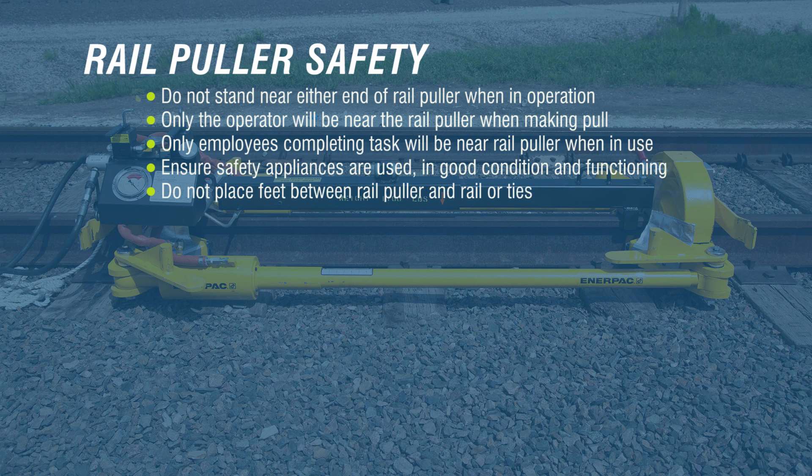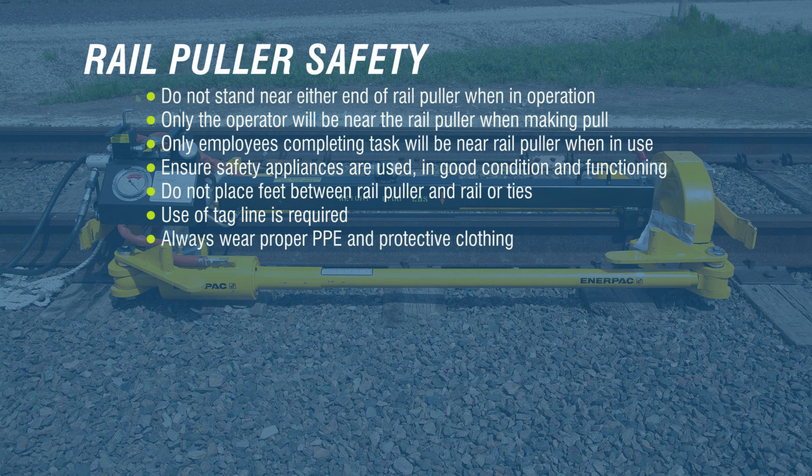After use, lift rail pullers straight up and do not place feet where they will be caught between the rail puller and rail or ties. Use of a tagline is required. Always wear proper PPE and protective clothing during operation of this system. Never exceed the rated 2,000 psi input pressure.